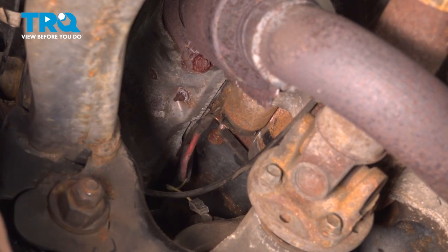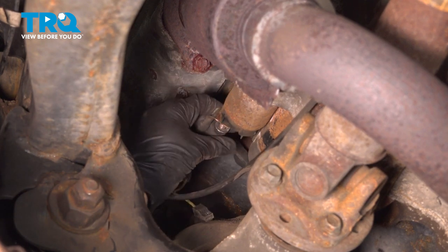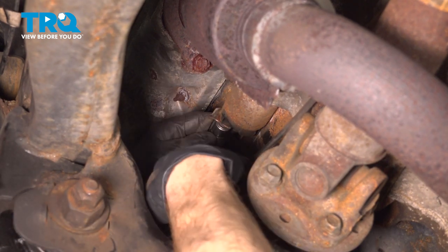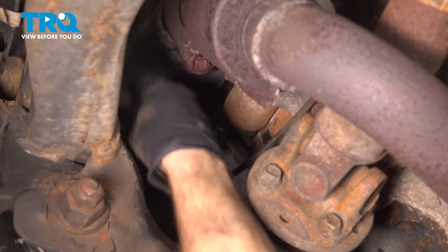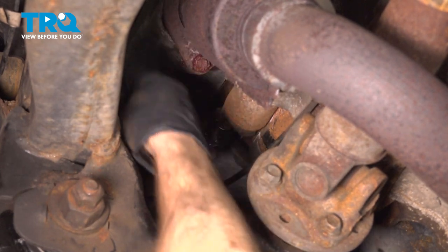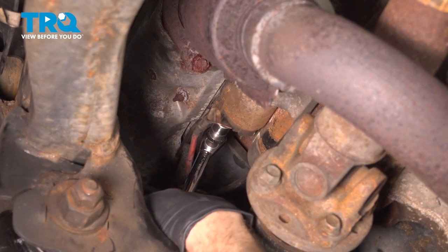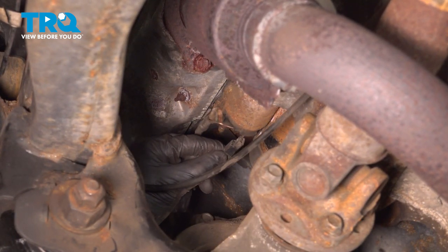Move along to reconnecting your positive battery wire to the starter. Now we can torque this to 120 inch-pounds. Let's reconnect the yellow wire as well.